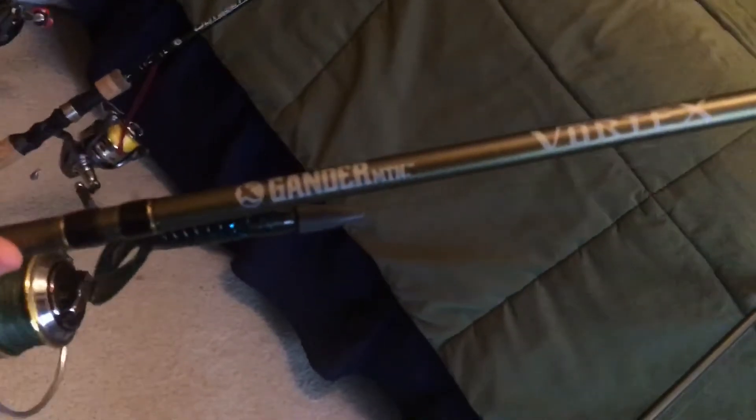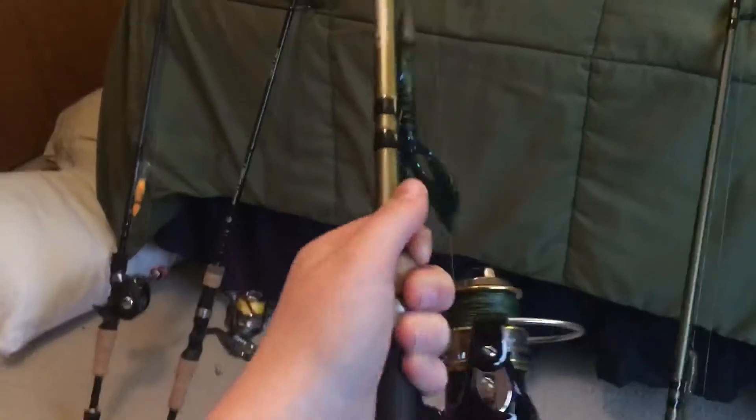Next up - you can probably see I have a lot of Gander Mountain Vortex rods because they were on sale. This will probably be my punching rod. It's a six-six medium with a gear ratio of five-to-one and it has about 65-pound line on it. That'll just be my punching rod.